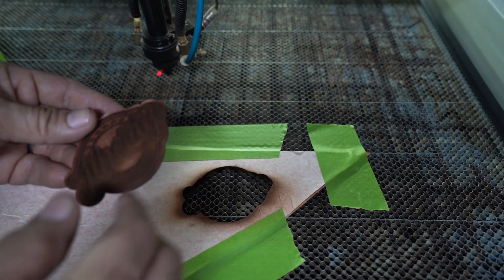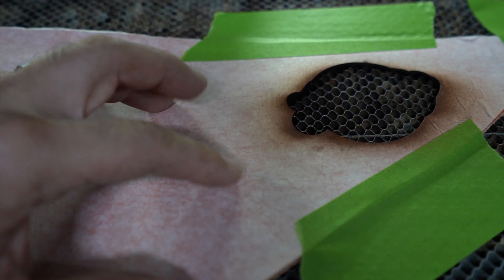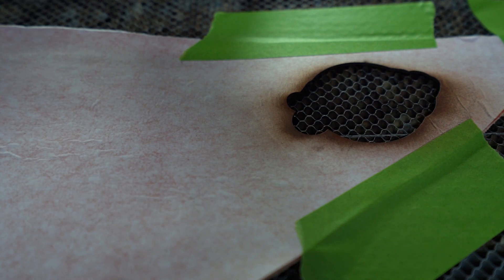So let's cut another one. I'm going to change the settings — for those of you that want to know, I'm cutting at 30% power at 20 inches per second. This shouldn't take that long; it should probably take about two minutes or less.